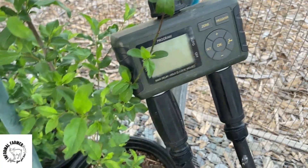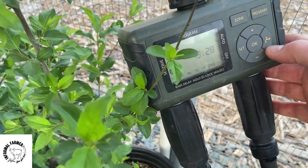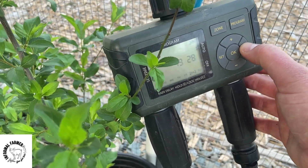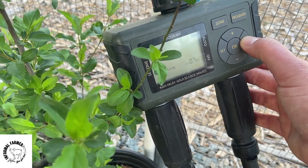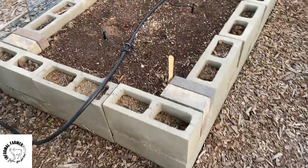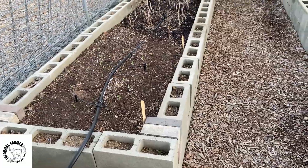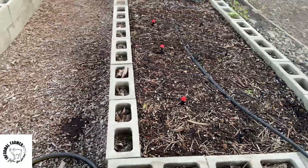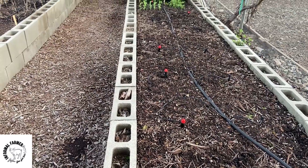Here you can see the timer that I use for my irrigation system. It is a dual output, because of the location I have it — I have it going to two separate garden beds which I have on different times. With this automatic timer, you can set it for how many times a day you want it to water, at what times, and how long for each watering.